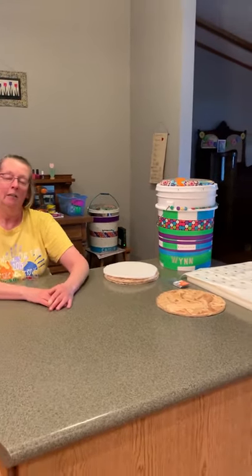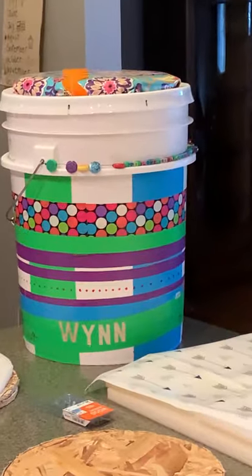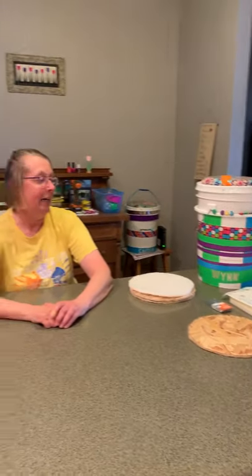Girl Scouts of Minnesota and Wisconsin Lakes and Pines asked me to shoot a short video on making the sit-upon buckets, so that's what we're going to do tonight. Some of you may have seen sit-upon buckets at Our World, Our Family. The last couple of years they have actually taught a class — I don't know if that will happen this year or not. The toughest part about the sit-upon bucket, I think, is making the lid, and it's not hard once you see it. That's what we're going to focus on first.